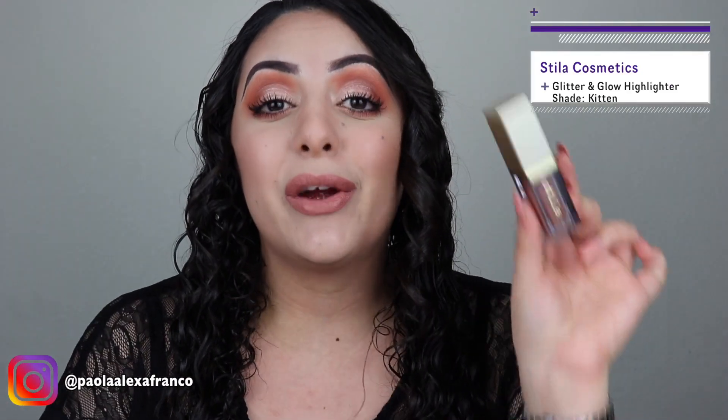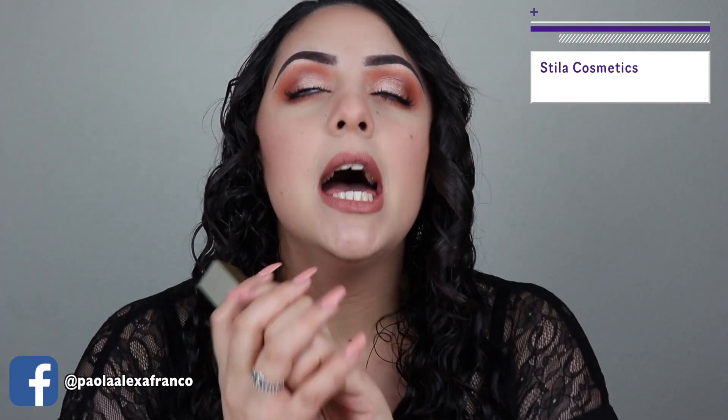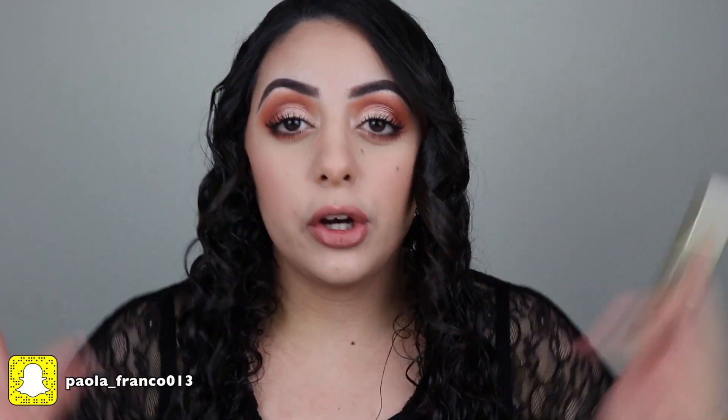Welcome back to my channel. I'm back this week with another video, and today we're doing a very exciting review — we're reviewing the brand new Stila Glitter and Glow highlighters for the face. I am so excited to try this because I love their Glitter and Glow eyeshadows and I also love their Shimmer and Glow eyeshadows, so I have very high expectations.